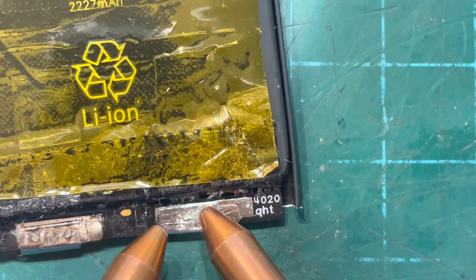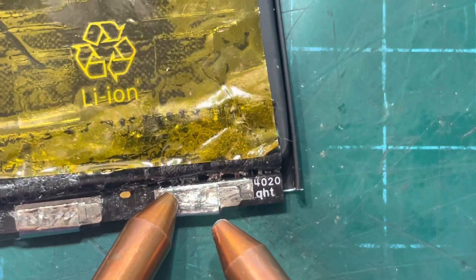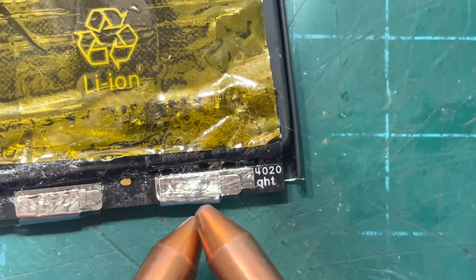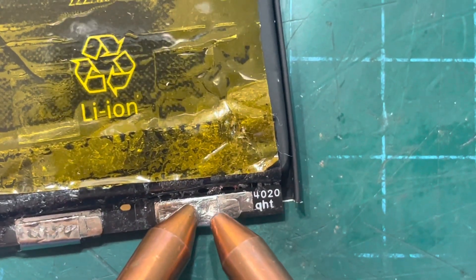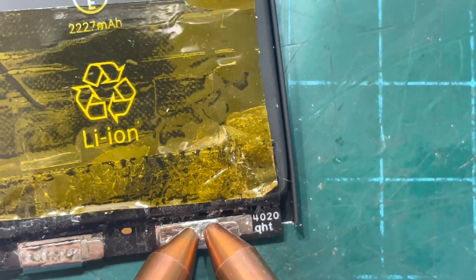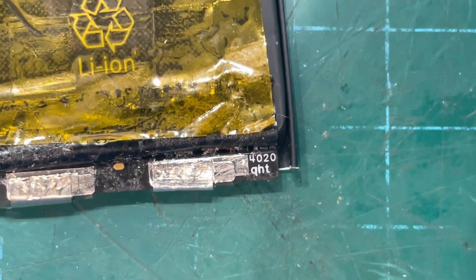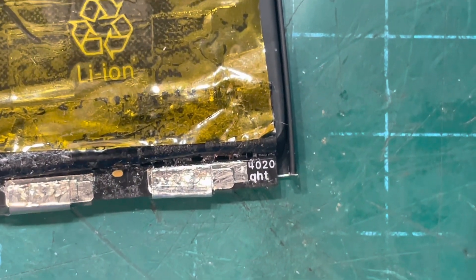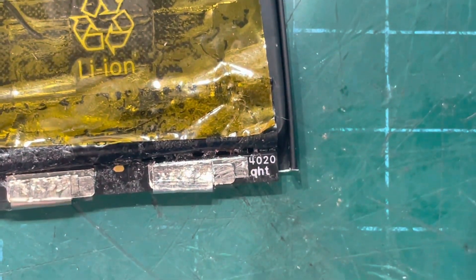One, two, three. I like it when it sticks to the nickel — it usually means you're doing a good job. Hopefully they've fitted and gone well. I'm going to wrap it all back up together and fit it in the phone.